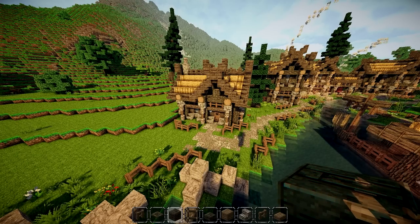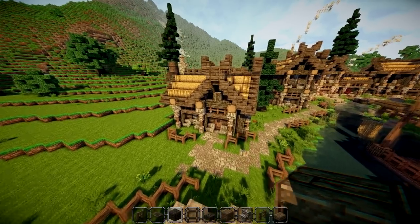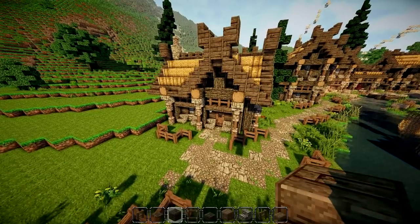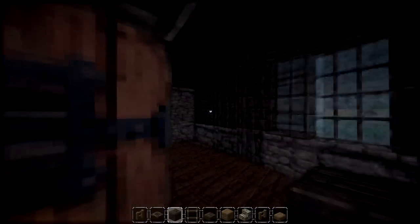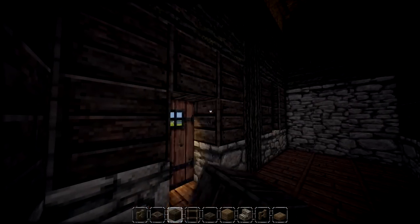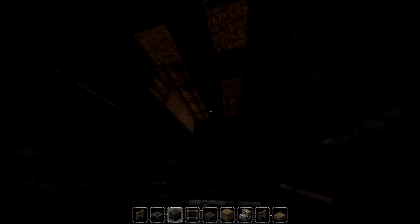Hey, what is up guys and welcome back once again to our Viking let's build series. Today we're going to be working on the interior of the small Viking house that we recently made. This is probably going to be really tricky considering the amount of space we have to work with — this is definitely the smallest build we've ever done, which is going to be a little fun and a little bit tricky at the same time.